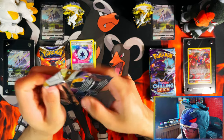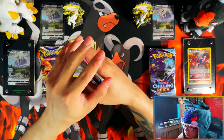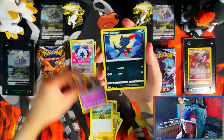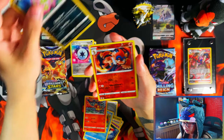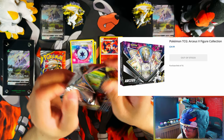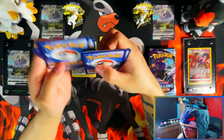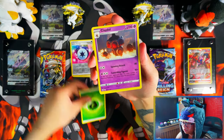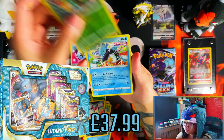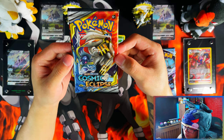My luck with collection boxes has been absolutely terrible. I can't even remember the last collection box I opened that had anything good in it. This box, for the price — I believe it's £24.99 in the UK — you get a figure, a Cosmic Eclipse, two Brilliant Stars, and a Chilling Reign with the promo. That's not too bad compared to, say, the Lucario V Star collection which was around £35–37.99.